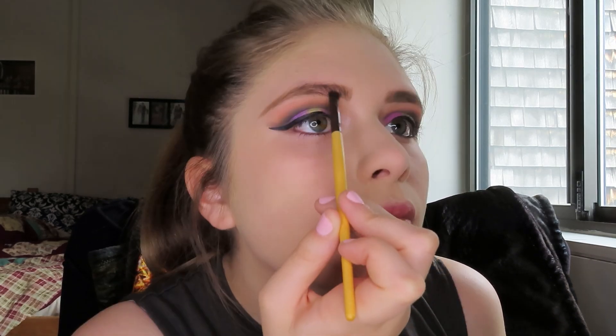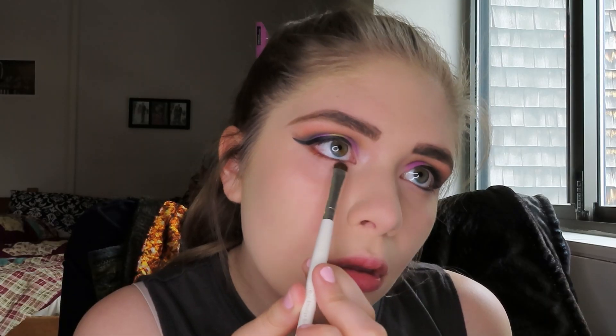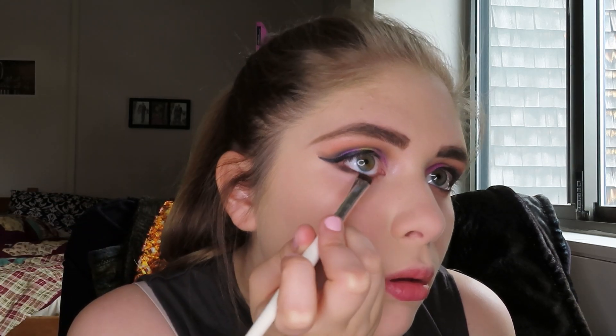Now I'm going to go back in with the brows using this angled eyeliner brush by Eco Tools and take shade 101 from the Misunderstood palette, just to fill them in a little bit more dark and dramatic. I also angled them up a bit to make the arch a little stronger. Now I'm going to use this e.l.f. Smudge Brush and go in with the shade Devious from the Misunderstood palette and apply that underneath my lash line. I'll also take 101 on that brush and blend it into the outer part of the lid to connect it with the eyeliner.